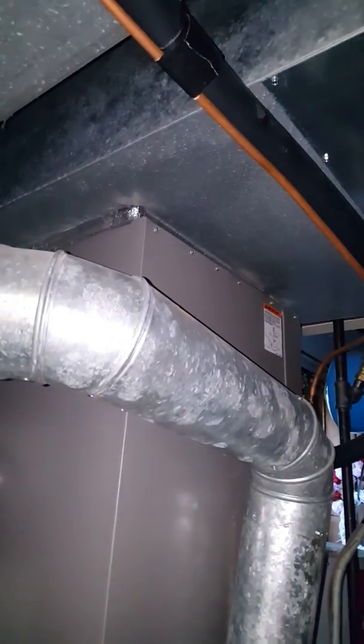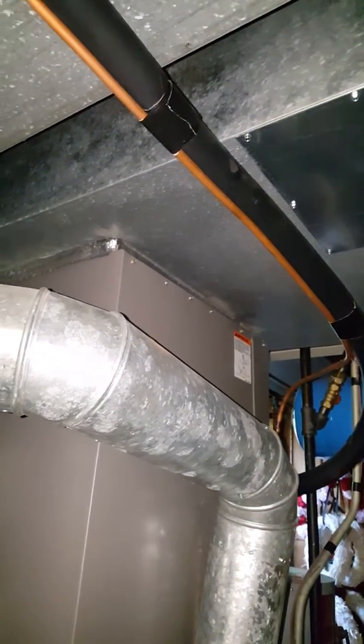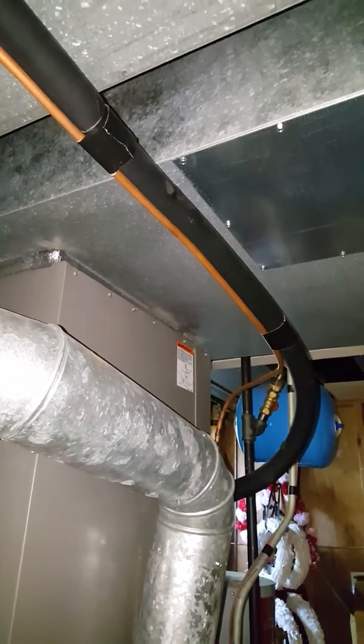So we're gonna do a box furnace coil. We'll probably have about five or six inches between the top of the coil — we need to flare out the plenum. Make sure we flare it out to get some better airflow for them.